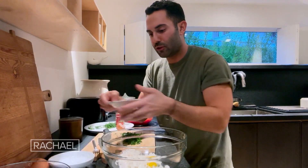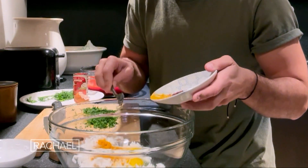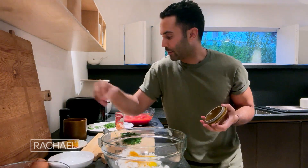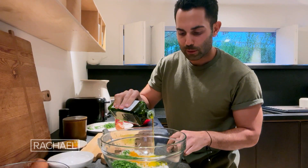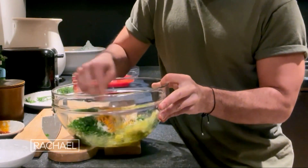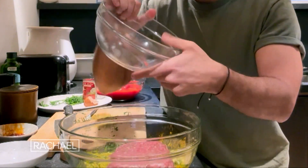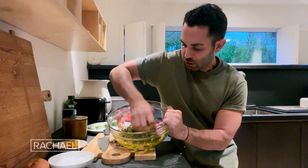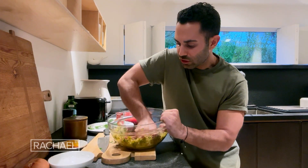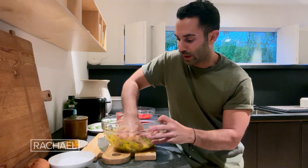I'm gonna add my turmeric, then salt — about one and a half teaspoons. I'm just gonna eye it here, and a little bit of olive oil — about two tablespoons — and then just whisk it together. Then I'm gonna add my ground beef and really fold in that rice. What you're doing is not just mixing the meat with the rice mixture; you're also trying to break down the rice as well.